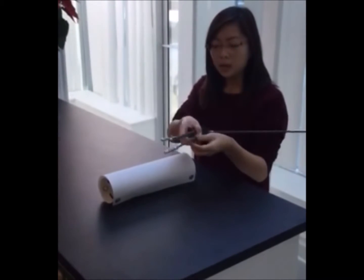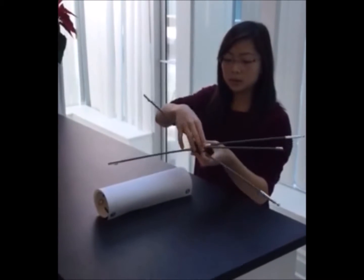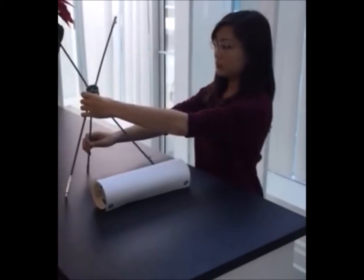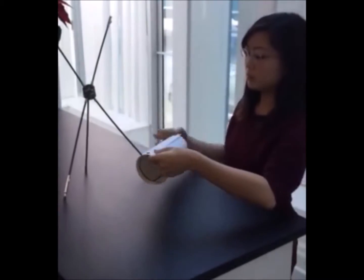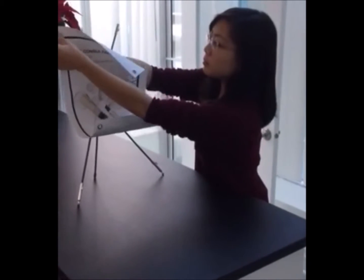Here is how these tabletop signs are set up. The stand is opened and the three legs are positioned and placed on a flat surface like a table. While the mini banner stands on a tripod, the printed image attaches to four posts. The image is unrolled and attached to the stand at the four corners.